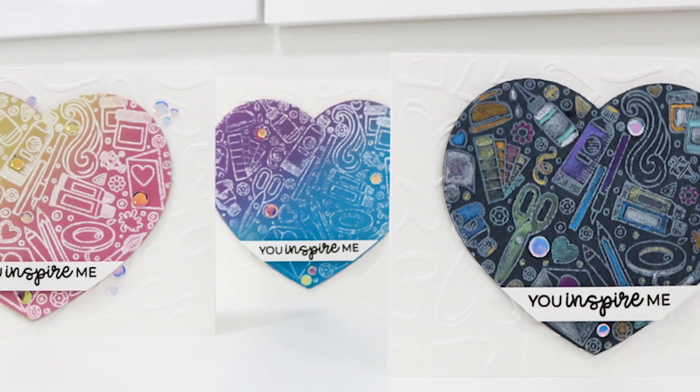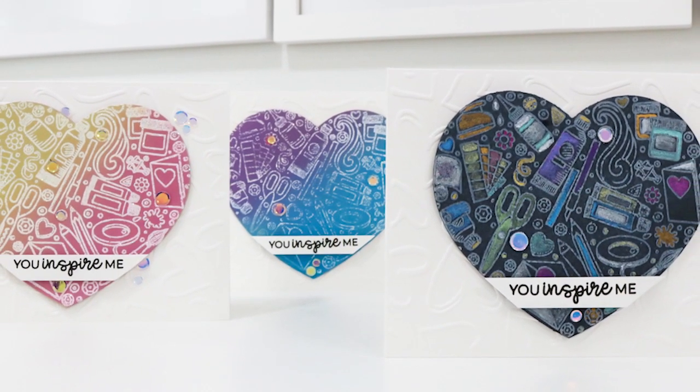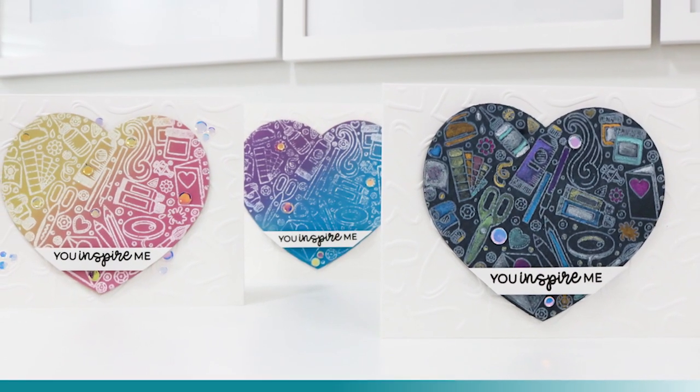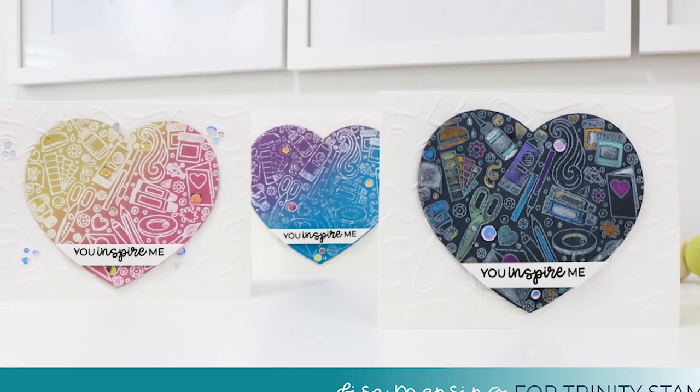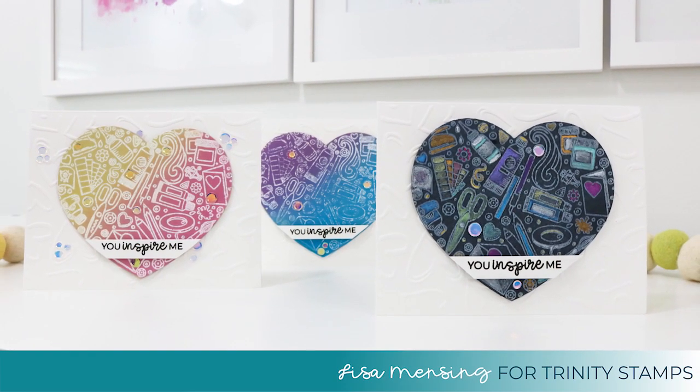My intent was to do two of these cards, however I ended up doing three and I'll talk more about that in a few minutes. As always, products I use during this video will be linked below and you can find them on my website in the blog post for this video.